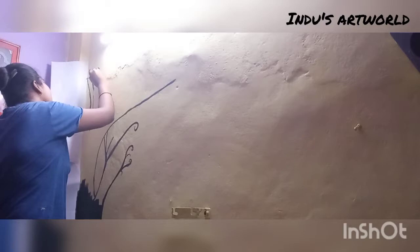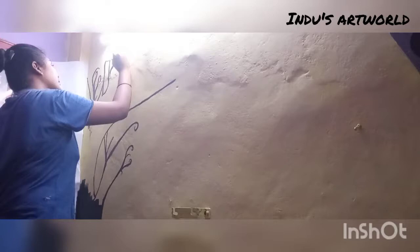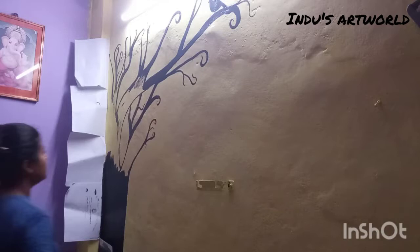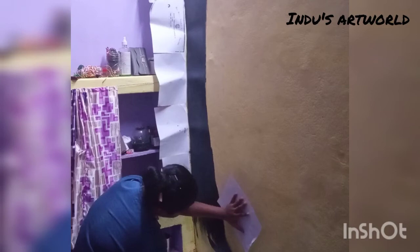While doing this I learned something I want to share with you. The first point is that working on a wall is very different from working on paper. When you work on a straight wall surface, even a small mistake is visible, so you have to keep your focus. Also, the color dries very quickly on walls, so if you are doing a blending or mixing area like the stem area, you have to work with speed so it doesn't dry out and look bad.